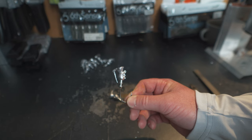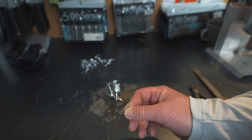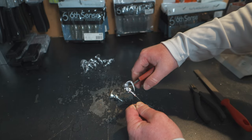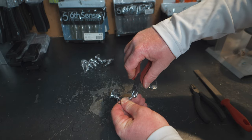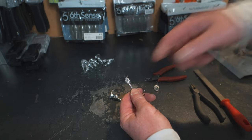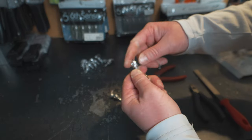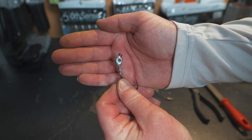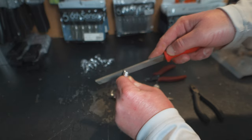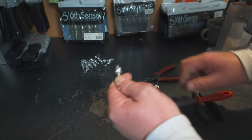Looking at the finished jig head, we have a sprue on top, a small nub on the side of the head, and the hook eye is full of lead. The first step in cleanup is taking a pair of cutters to cut off the sprue and trim the bottom nub to give the head a clean look. Then I take a hook point and push it into the hook eye to clear out the lead — it takes a little effort. Finally, I take a file and file everything down smooth, hitting the bottom and the top where the base hole pin didn't fully cover.